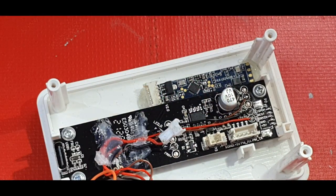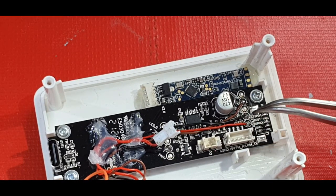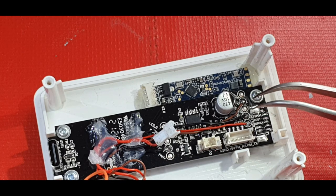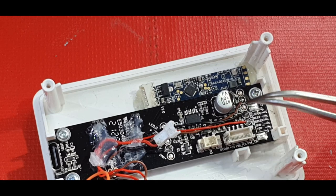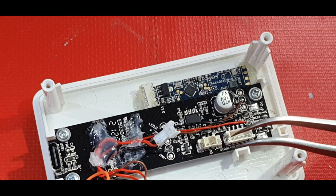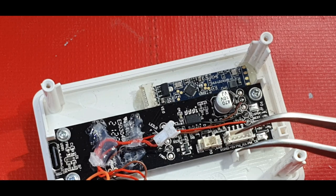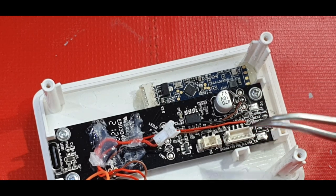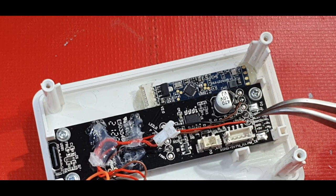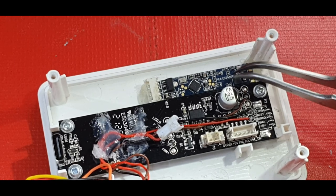Connect the REST pin to the RX pin of the Mini D1, which is GPIO 1. In my case I've got it connected to GPIO 12, or pin D6 on the Mini D1, just in case I want to use something else like a millimeter wave or any other device. So to get the data from the PM2.5, all you need is to connect the REST pin to the Mini D1 - you can connect it to any pin or to the RX pin GPIO 1.